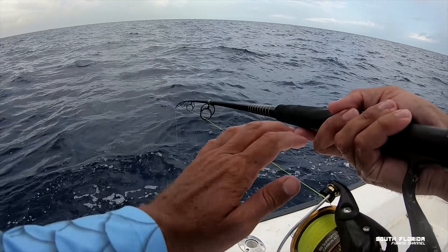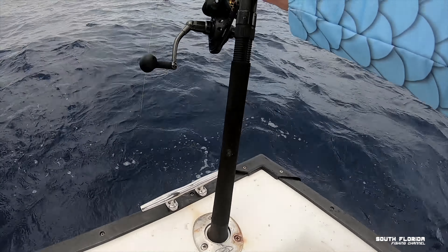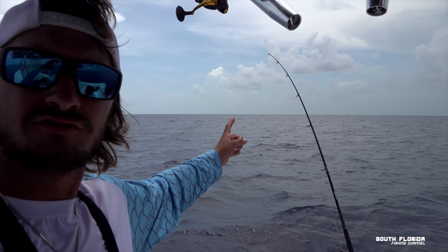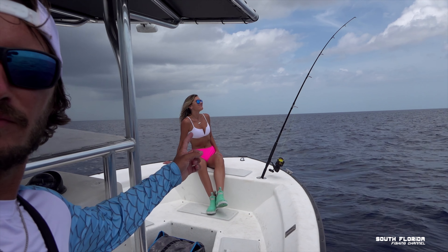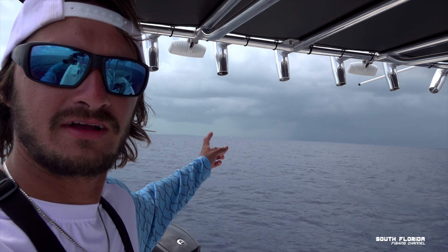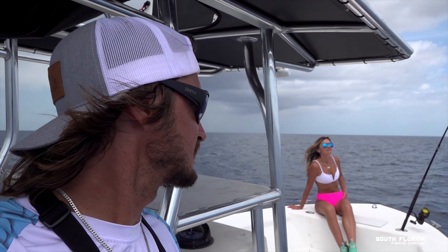Bam, on the bottom. Put it in the rod holder. Now you wait. This rod's got the wire on it, and then Caitlin's up there working the rod with the mono and circle hook. And back there we've got a big old storm brewing, so we'll see which gets hit first.